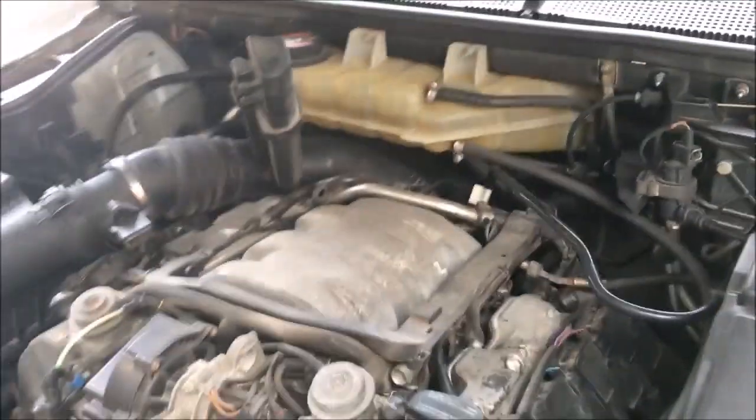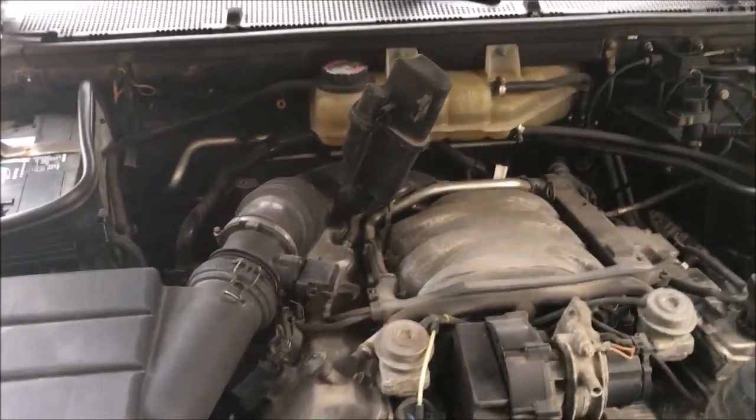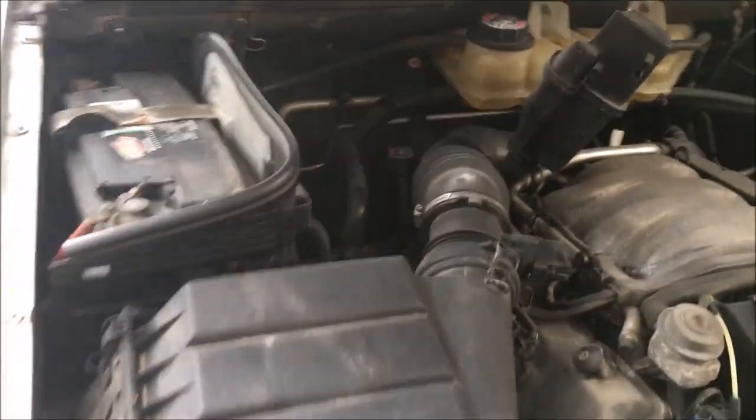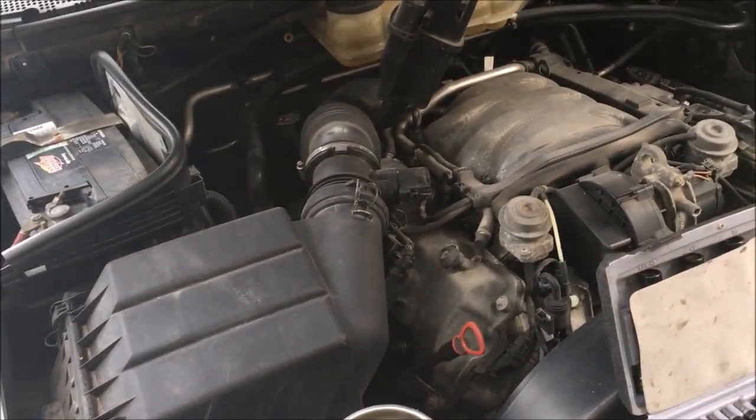I'll let you know what size Torx bolt that is — it's an E10 reverse Torx. There's the bolt out, and I'm going to pull the rest of that intake off.